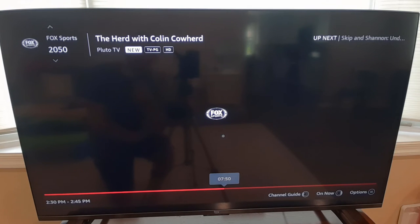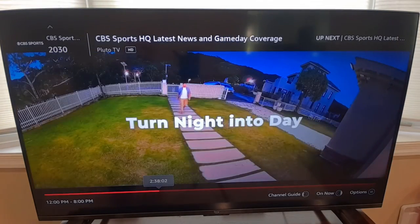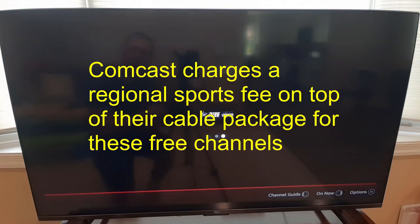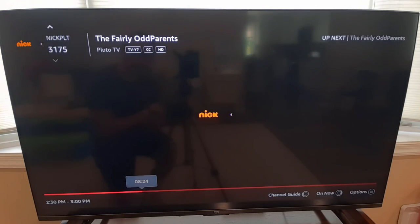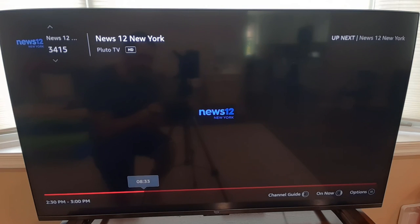They actually give you Fox Sports for free, but if you have cable, you have to pay like $20 a month for a cable package. This is great — they give you CBS Sports, they give you Fox Sports, they give you the NFL Channel. This is ridiculous, because they charge you like $20 extra a month just for your cable package, especially if you have Comcast, because they rebroadcast sports. And it's not even included in the cable package — it's just ridiculous. But you get it for free. They try to keep this from you and charge you an extra $20 a month for a silly sports fee.